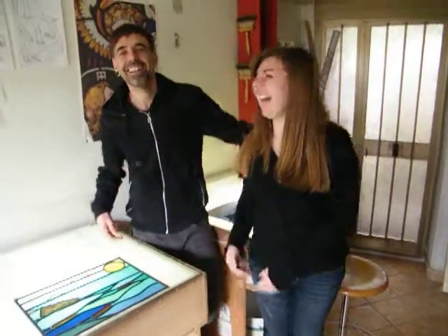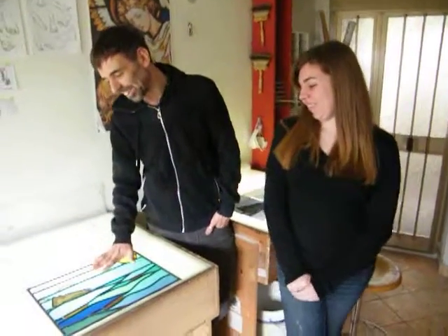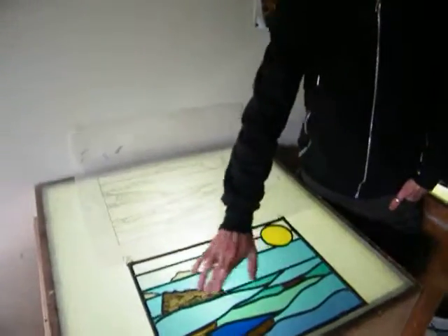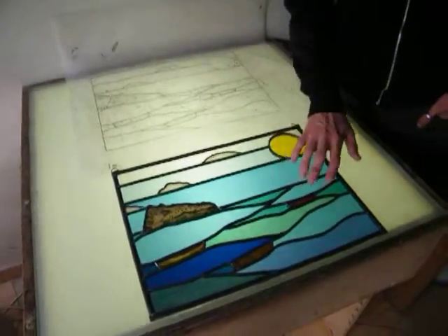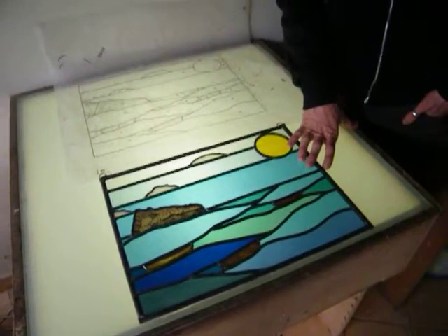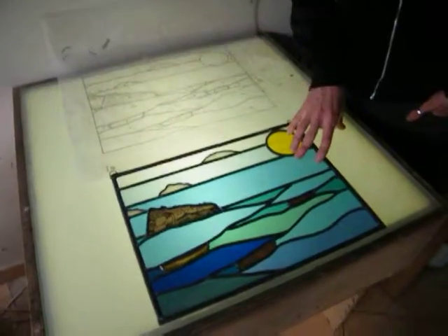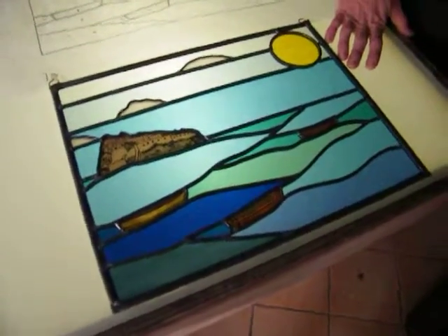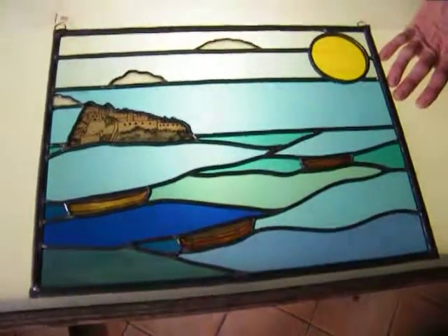I highly recommend this course. And this is the work that she's done — a composition with cathedral glass and some pieces even of mouth-blown glass. She's been very good on cutting, and while she's not a painter, she's done some painting. She's been really good on cutting and especially on leading. I'm very proud. Thank you.